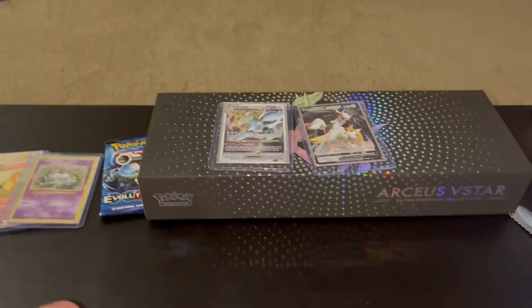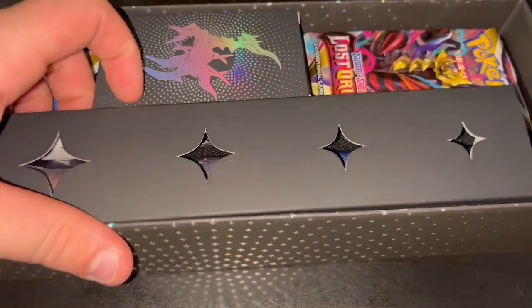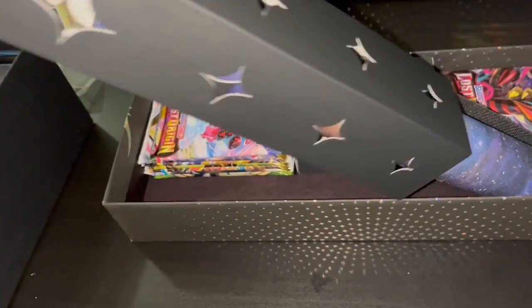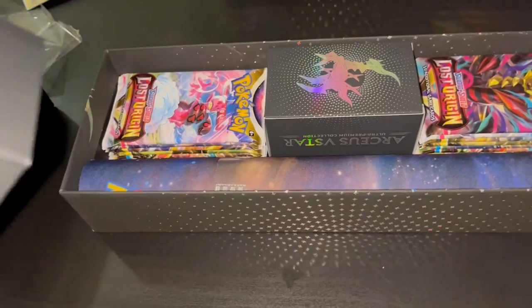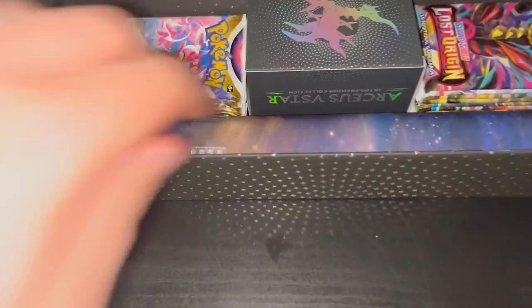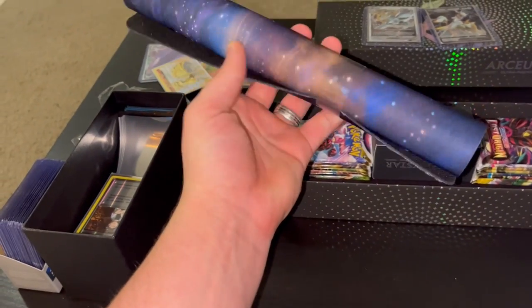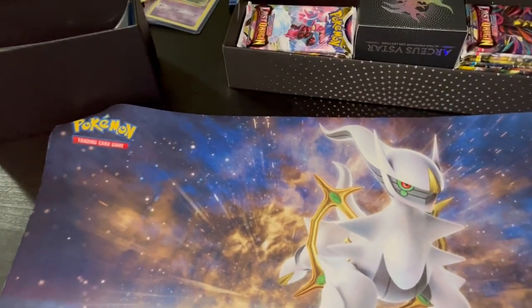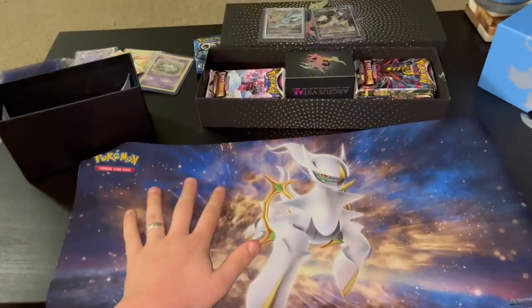That's freaking sick - I'm gonna sleeve these and top load them because that is awesome. Now that I got those set up, I'm gonna open this bitch up. Oh, there's something in here. Is that a mouse pad? It looks like they're trying to understand gamers a little bit because that's a pretty big mouse pad.